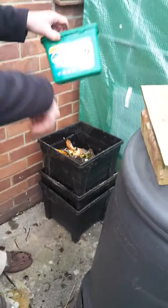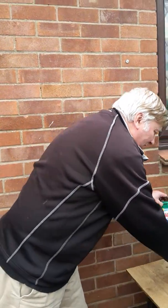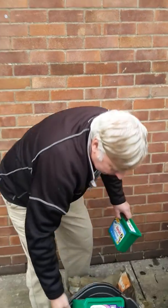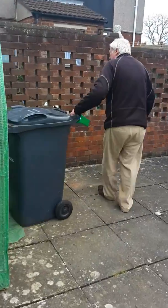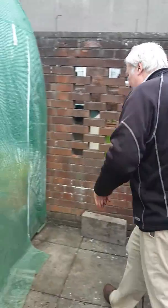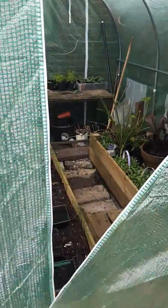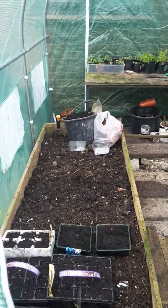They don't like the daylight. Every couple of days I go to the bottom and put them back on the top, and then they start eating. It looks like a camping tent, and all the condensation goes up on the roof.